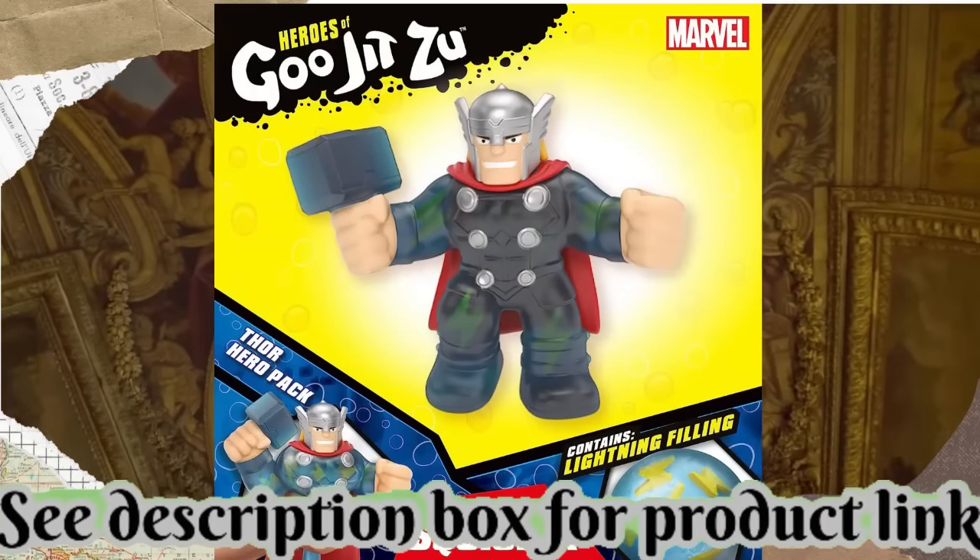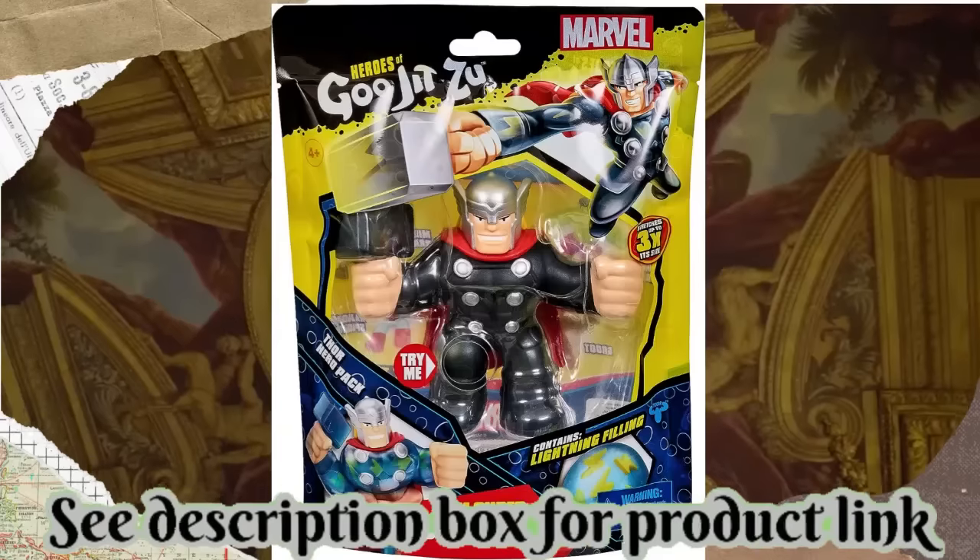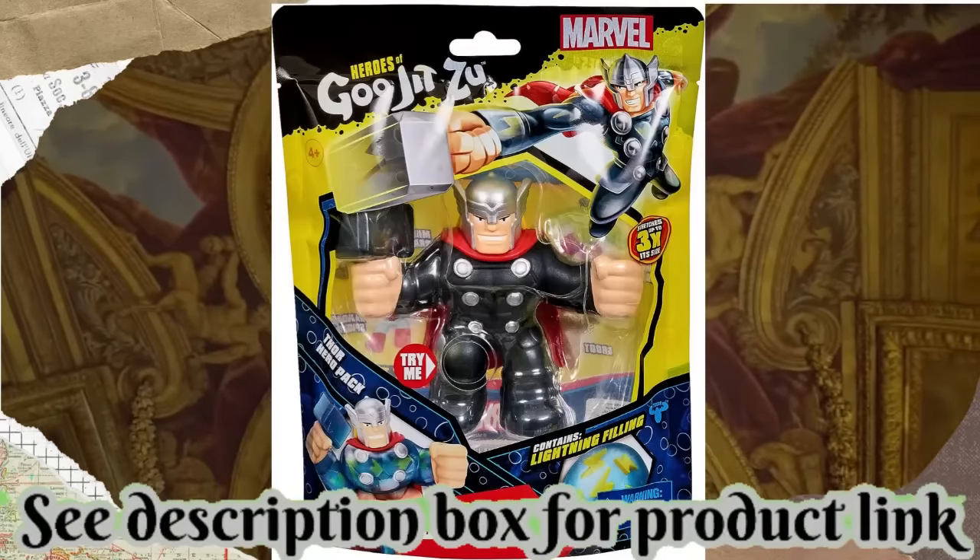Collect all the Goo Jitsu Marvel Heroes, including Thor, Groot, Gamma Ray Hulk, Radioactive Spider-Man, and Miles Morales.